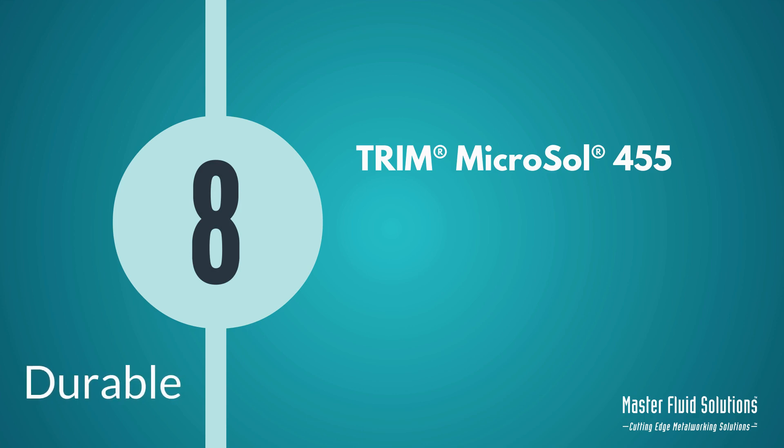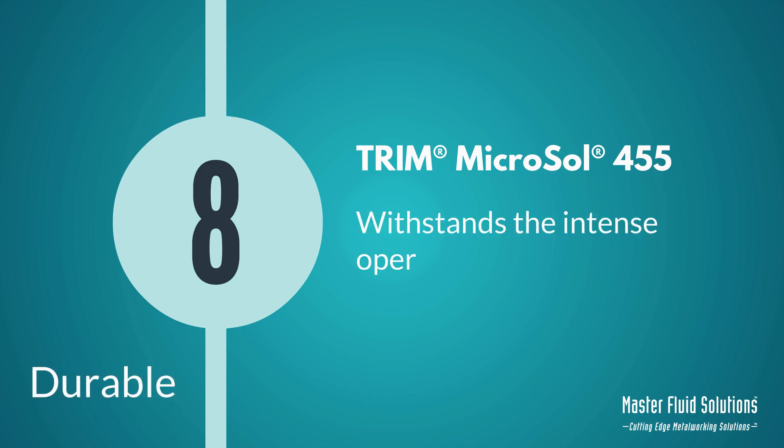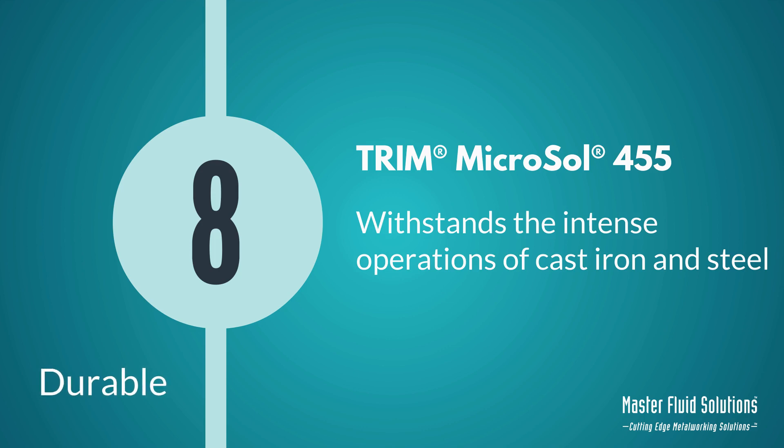Number 8: It's durable. Microsol 455 has the guts to not only manage the point of cut, but be strong enough to withstand the dirty and production-intense operations of cast iron and steel.